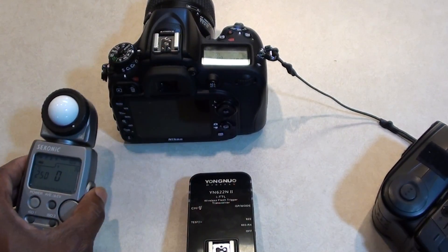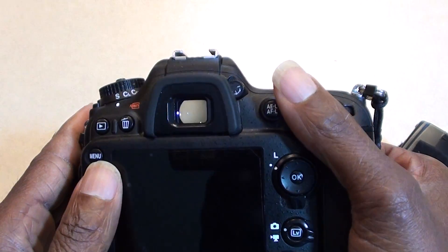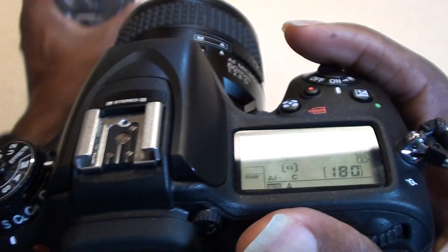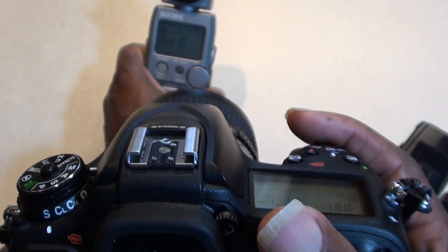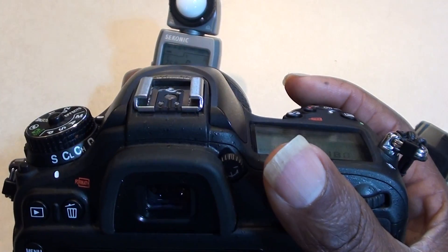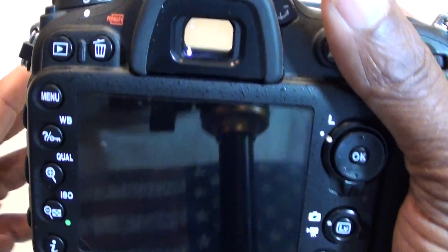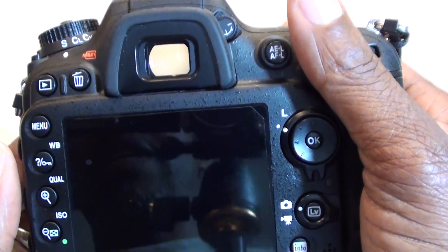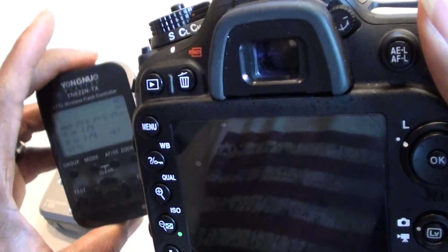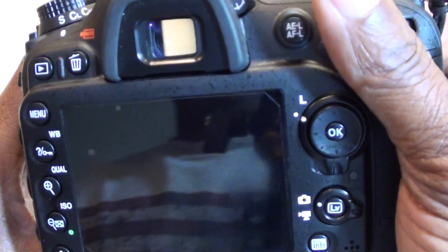You also need to put your camera on a tripod, pointing at your light meter, so that everything remains stationary. There's a big reason you need to do that, and I'll mention it now — because what you're going to use to fine-tune your flash outputs is your histogram.